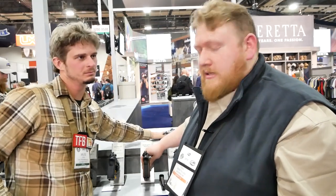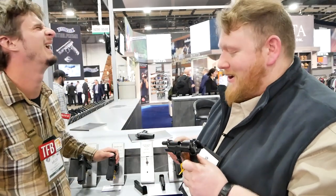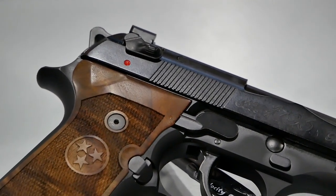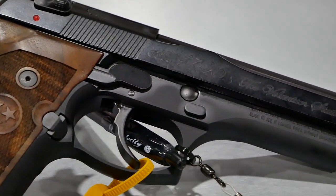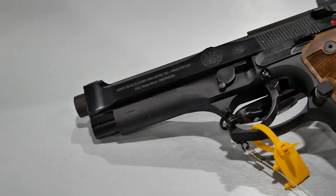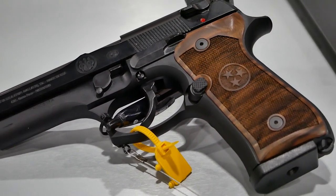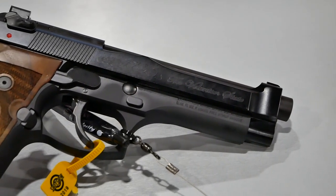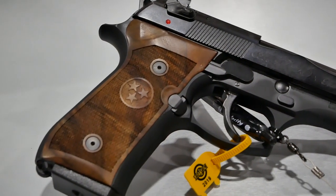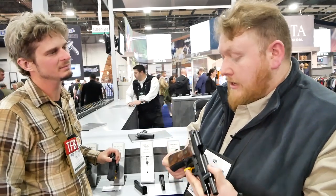Moving on from the custom LTT, we have a commemorative gun developed to commemorate our move out of Maryland. This is the 92G Brigadier Volunteer, developed to thank Tennessee for welcoming us when we moved our manufacturing facility there. It features walnut grips with an homage to the Tennessee state flag, special roll markings reading '1796 Volunteer,' a Brigadier slide, a high-visibility front sight, a G model action with Elite style hammer, and a worked-over trigger. It's a very limited commemorative model, new and shipping now.